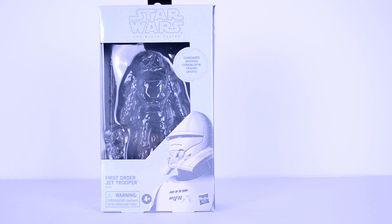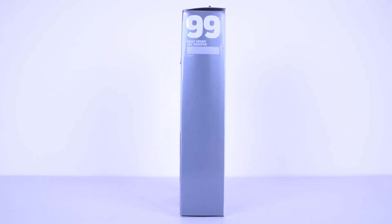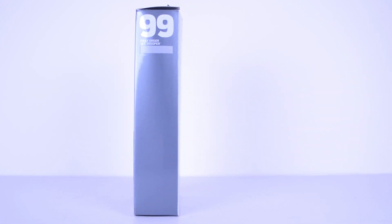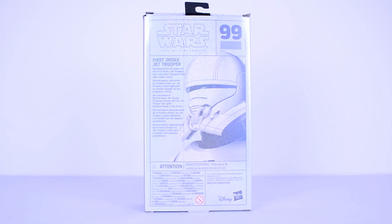On the front of the box, you get a window and a picture of the Jet Trooper below that. On the side, you get the number of this figure, which is number 99 in the Black Series line. And on the back, you get a bigger picture of the Jet Trooper art that was on the front, and you get a small bio.